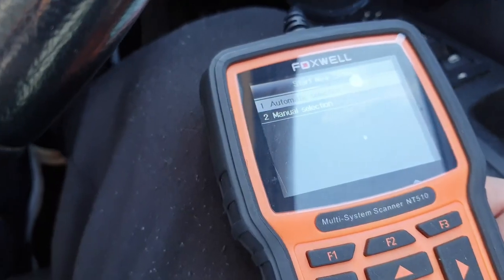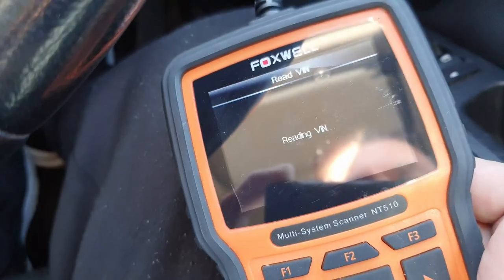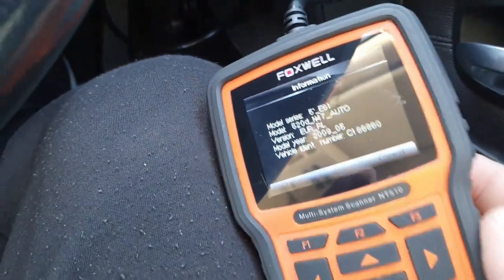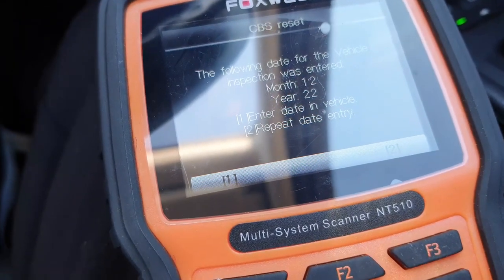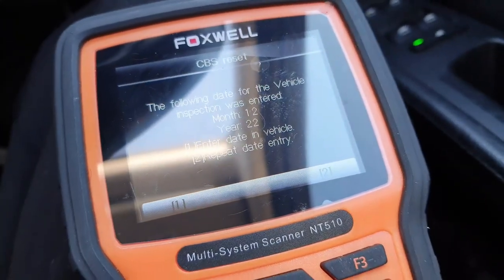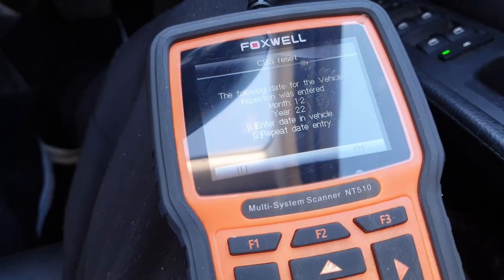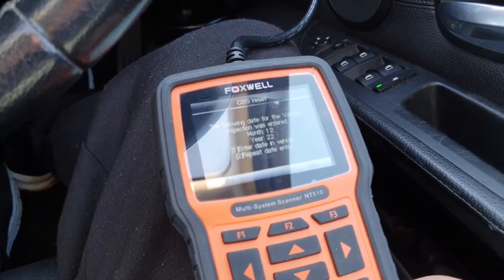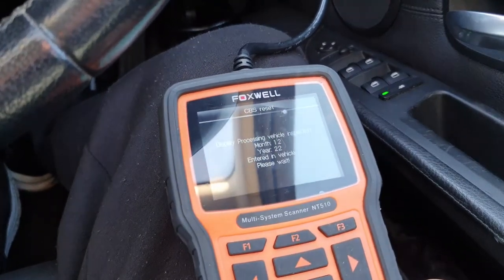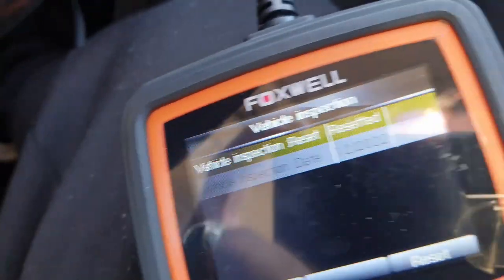Automatic selection is reading the VIN. That's my vehicle. I put in the month as 12 and the year as 22, because obviously with the end of this year everything else has been done on the vehicle. Do that and press enter. Please wait.